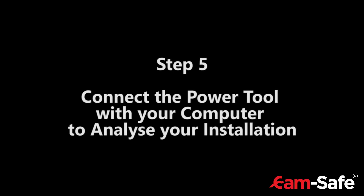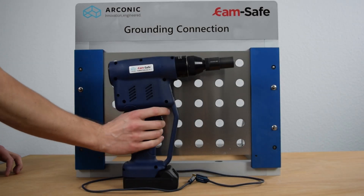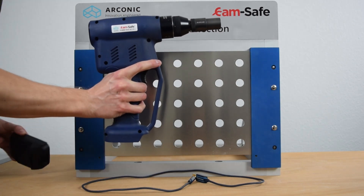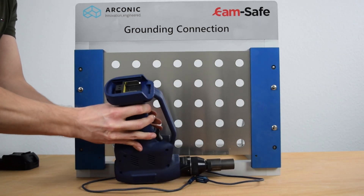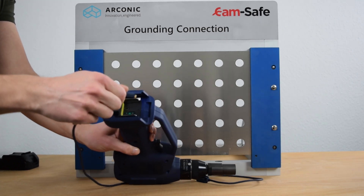Step 5: To analyze your installation, connect the power tool with your computer. To connect the power tool with the computer, the battery needs to be removed. The interface for the cable can then be found at the bottom of the tool.